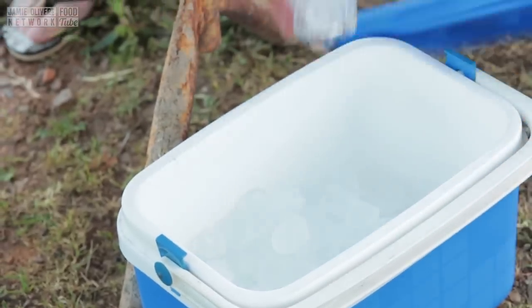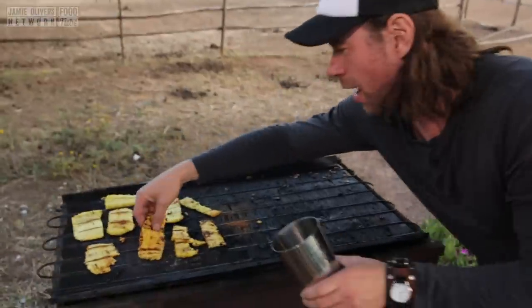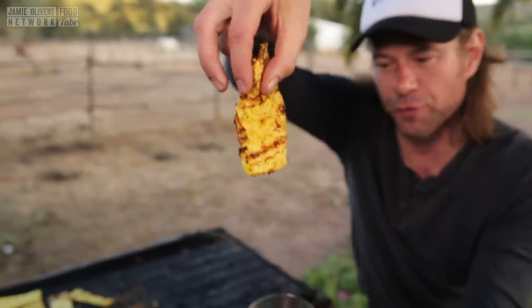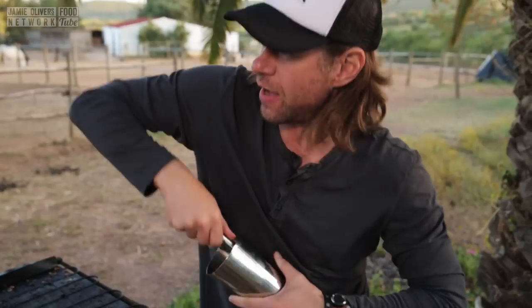We're going to chill our glass first. Cooler of ice — you want that glass nice and chilled. You stay there whilst I add the pineapple, glassy dude. We're going to grab a big old hunk of grilled pineapple. Beautiful. That goes in. I'm going to smoosh it all up, muddle it in there.